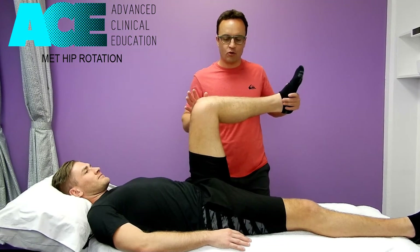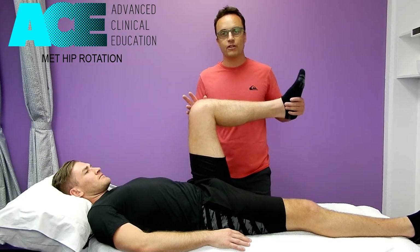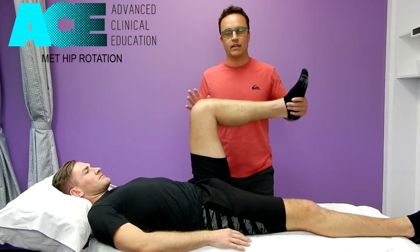The two typical neurological mechanisms that we use with MET are post-isometric relaxation and reciprocal inhibition. We're going to use both of those today with this technique.